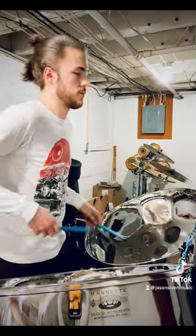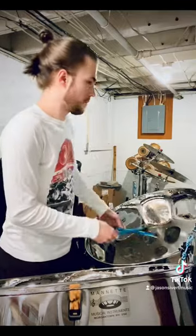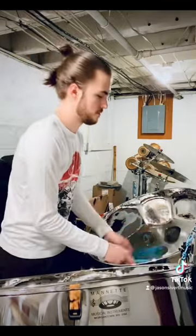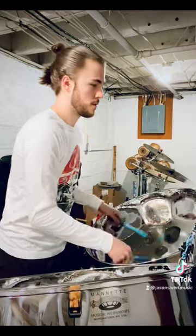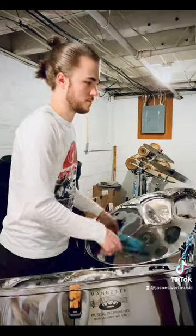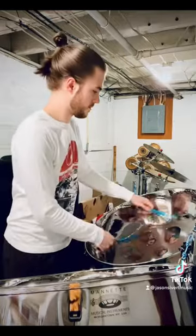These are steel pans. They originate from the Republic of Trinidad and Tobago in the Caribbean, and they're created by using a 55-gallon oil barrel that you cut down to different sizes and hammer notes onto them, then tune those notes. It's amazing and I love this instrument.